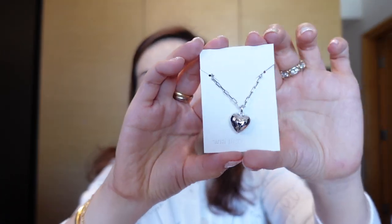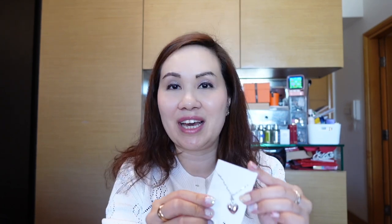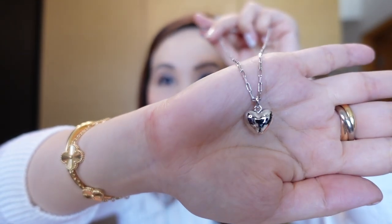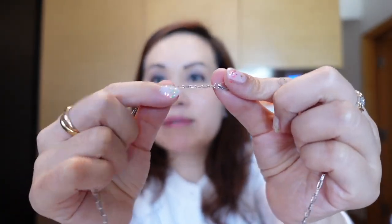The first item I want to show you is this heart necklace. Isn't it pretty? If you have been following me, you know that I already own the one in the gold color and I absolutely love this collection so much and I wore it so much that I decided to get the silver version.